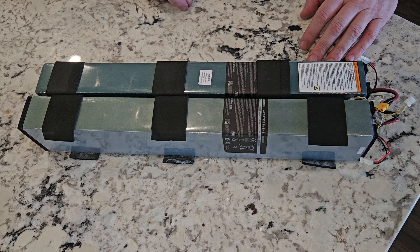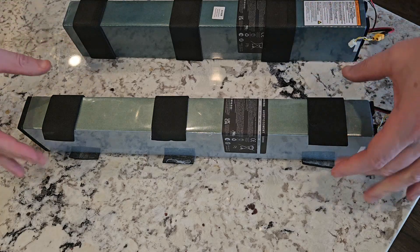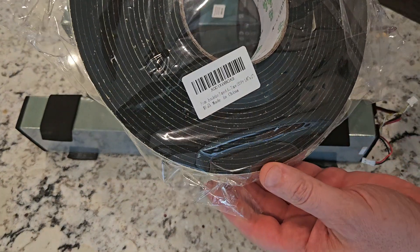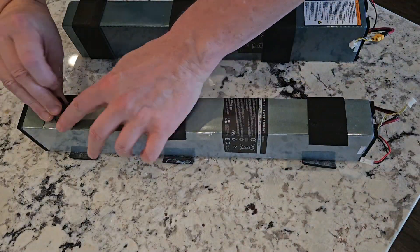The foam on the battery they sent me did not match up with the foam on the existing battery. The foam is protecting the battery from the brackets. I bought some foam off of Amazon — I'll link it in the description — and then redid the foam on the new battery to match the old one.